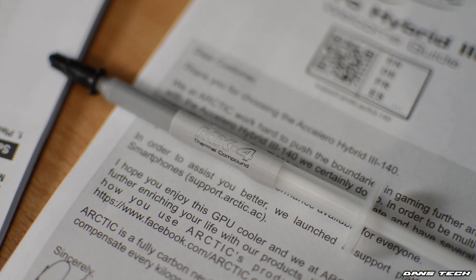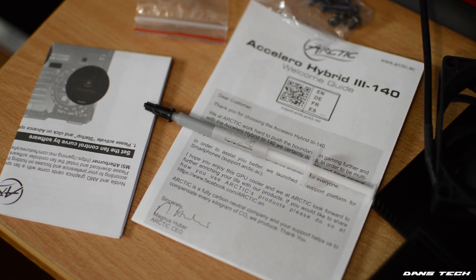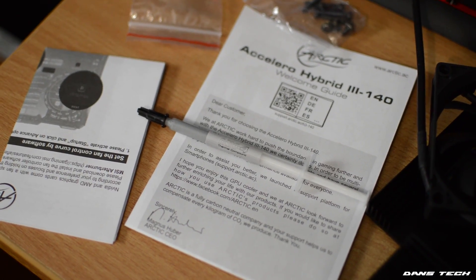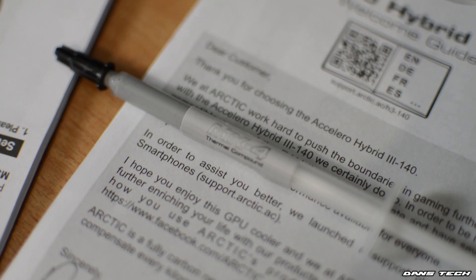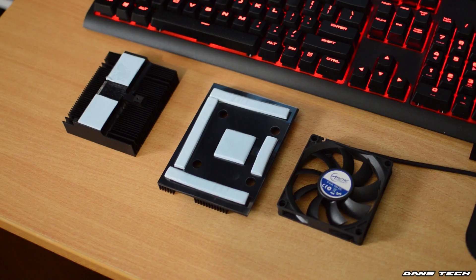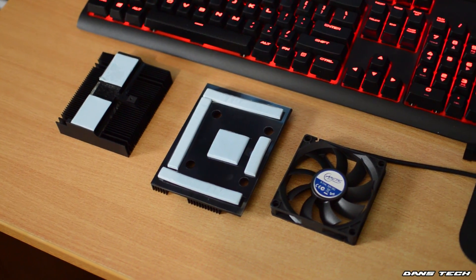Also included in the box is a small syringe of Arctic's own thermal paste, the MX4. To me it's a very good thermal paste, and it's the best that Arctic sells. It will do many applications since the syringe is quite large — great work on Arctic Cooling for giving us this much to work with. The thermal pads on both of the metal heatsinks are pre-applied, so there's no need to cut your own thermal pads, which is always good.